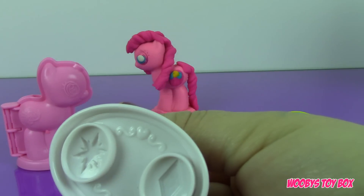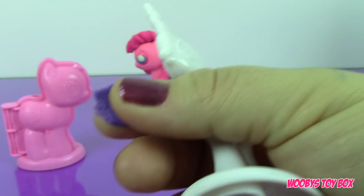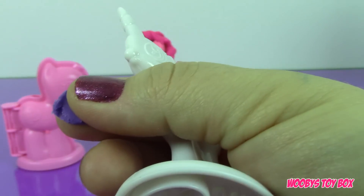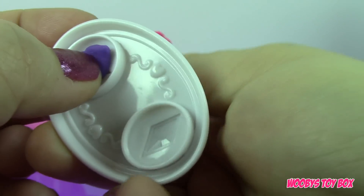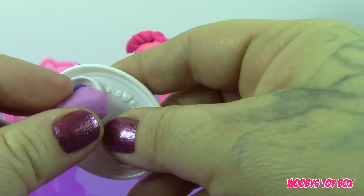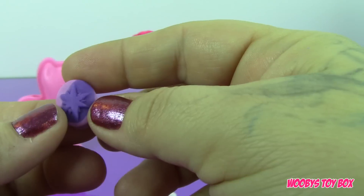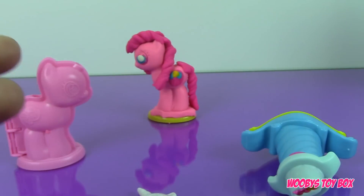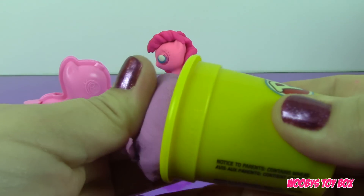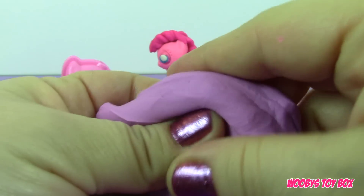Next we're going to make Twilight Sparkle. I'm going to take just a little bit of this purple dough and put it right in here for the star, then take the lavender and just push it over. And there you have Twilight Sparkle! So now we're going to take our purple dough and do the exact same thing for Princess Twilight Sparkle.